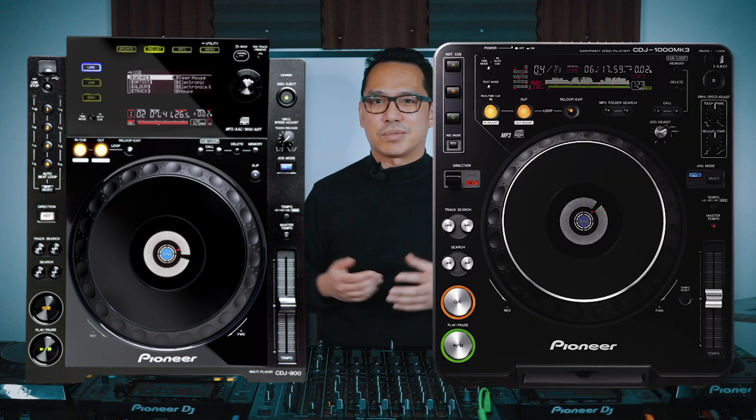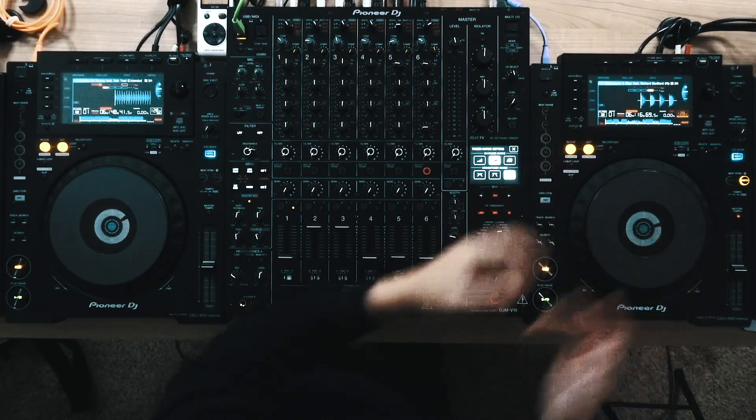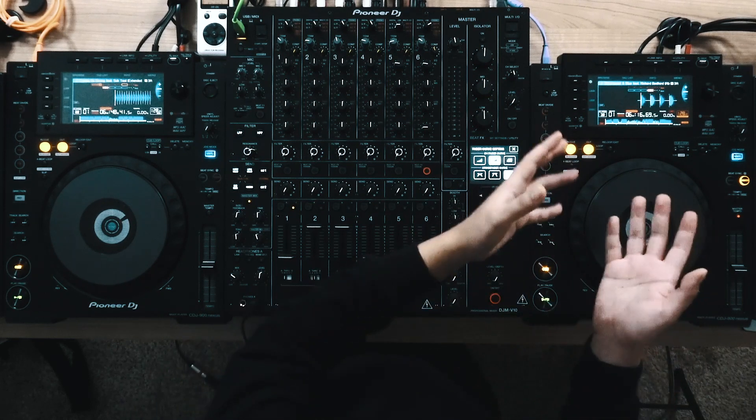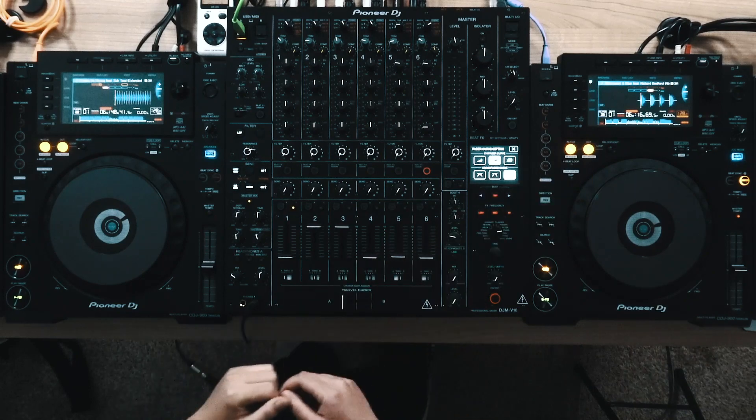The first upgrade is that the 900 Nexus has a full colored LCD screen. The previous model had the LED dot system that was more similar to the CDJ 1000 Mark III, and is currently still featured in the CDJ 850. This one gives you the full LCD screen, so now you can see the waveforms, browse through the playlist, and see the full menu right on the screen itself.